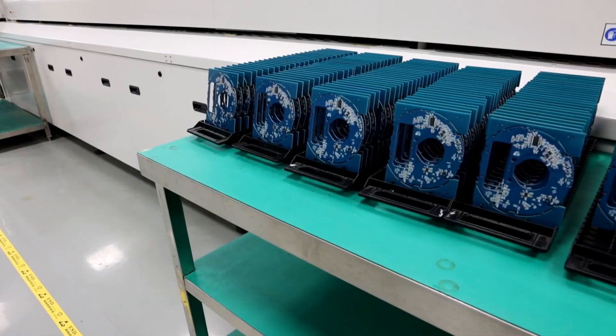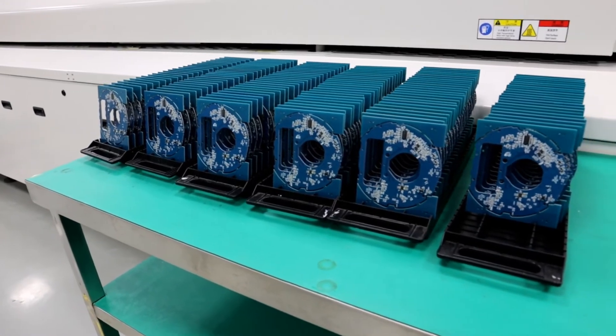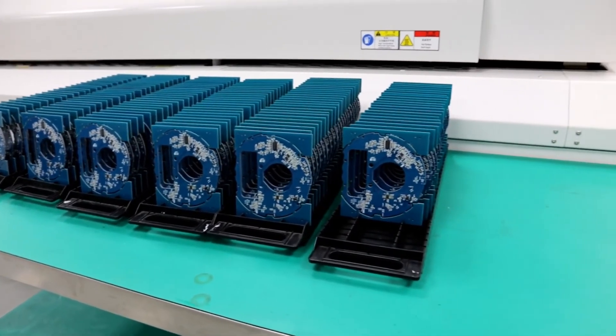Checking the finished PCB board. If you have any needs about PCB manufacturing, please don't hesitate to get in touch with this PCB factory.